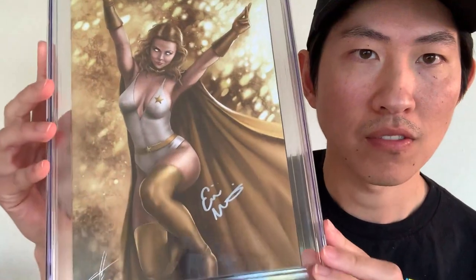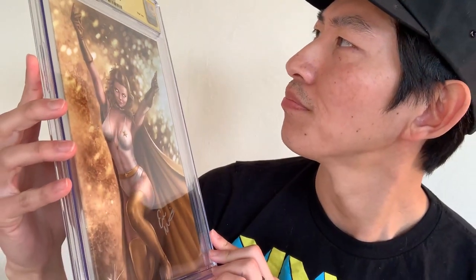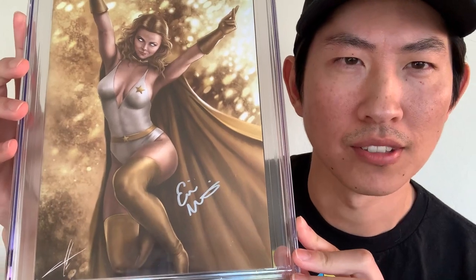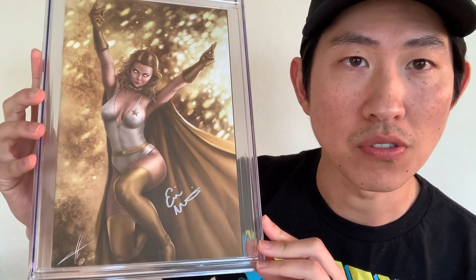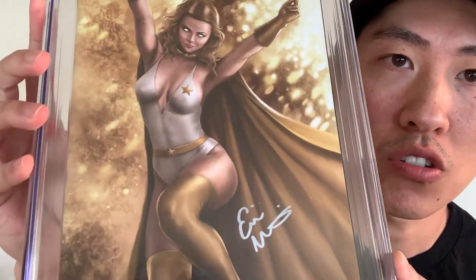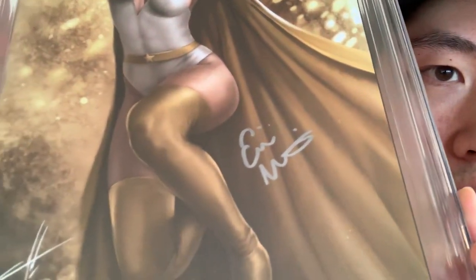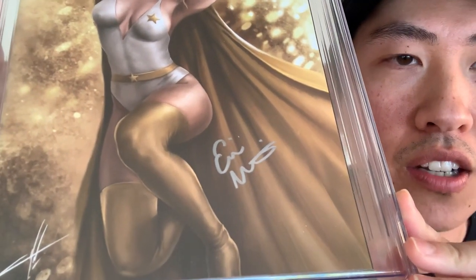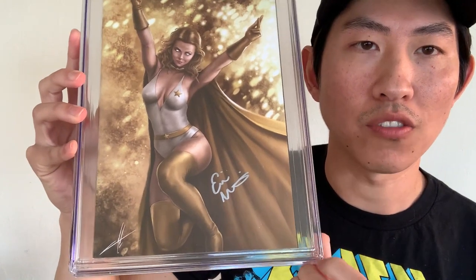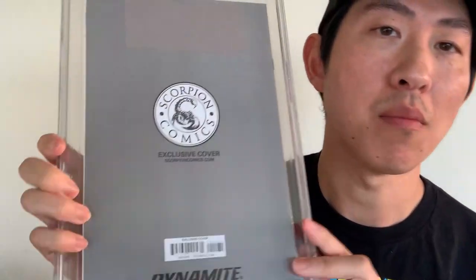This is a virgin cover by Carla Cohen. For those of you who watch The Boys, this is Starlight — I think. Very cool. I've never seen this cover before. This is signed by Erin Moriarty, who is the actress who plays Starlight. There's her signature — nice and clear. I really like the placement of her signature and the color of the marker she used. Very easy to read. This is a really cool virgin variant. Never seen it before. Oh, this is a Scorpion Comics exclusive.